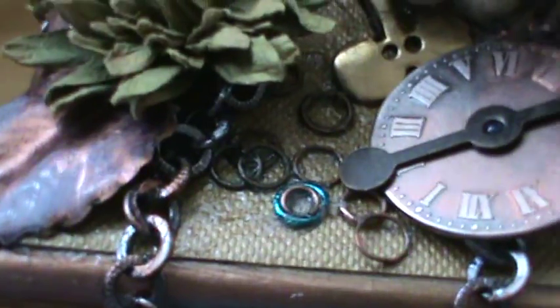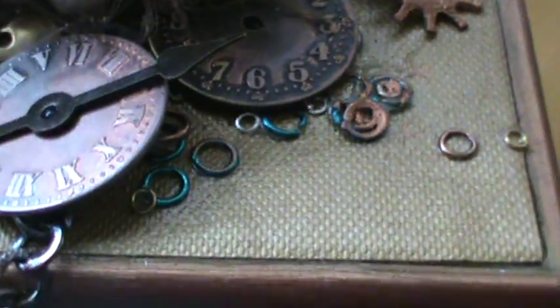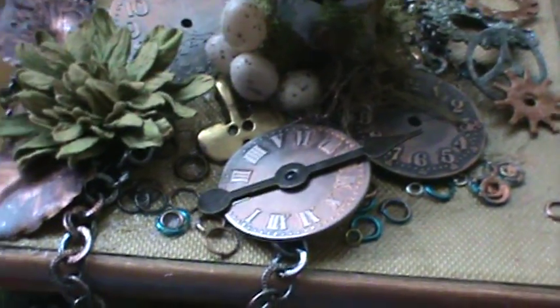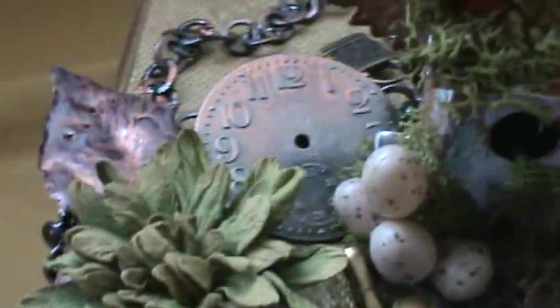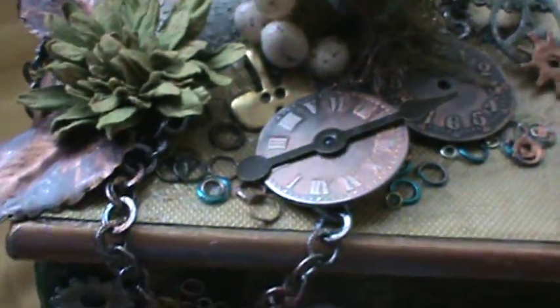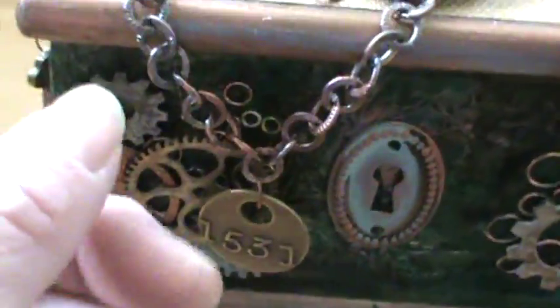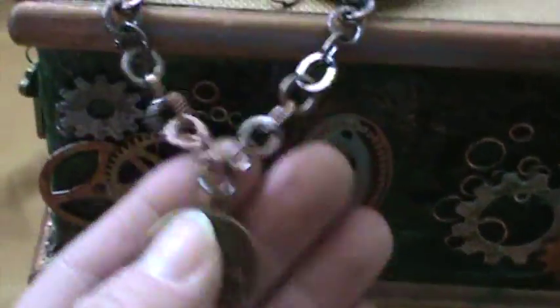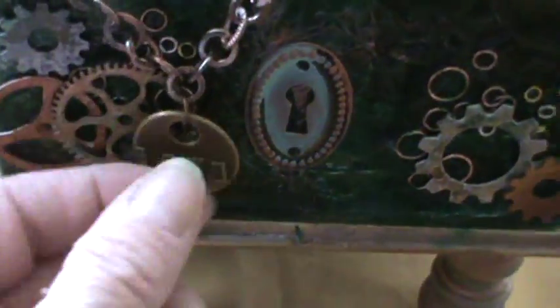While the gel medium was still wet I embedded some jump rings in there just to add more texture - these jump rings are all embedded into the gloss before it dries. I also embedded a chain; you can see that more when I show you the back of the box. The chain hangs loose from the edge of the box, and I hung some little tokens that I got at Michael's from the chain.